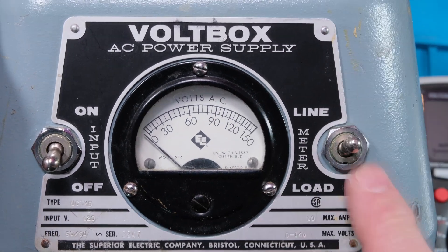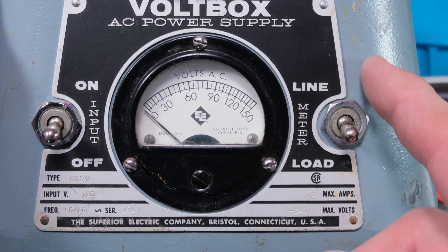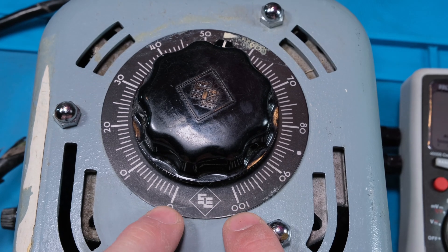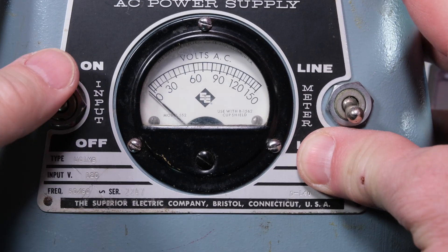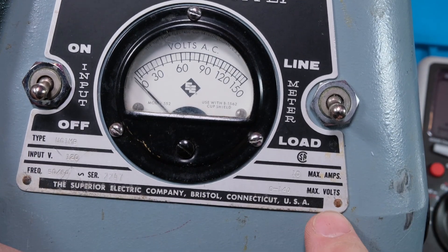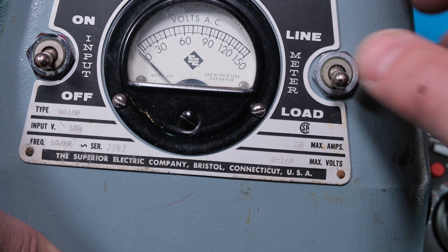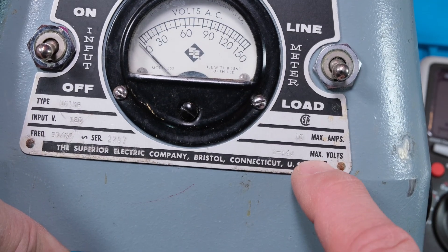Let's check out the volt box. The meter can be set to read what's coming in or going to the load, depending on where you've dialed it. You go from 100 to zero, and then on and off. It says input 120 volts - pretty cool that they knew it was 120 volts back then. Serial number from the Superior Electric Company, Bristol Connecticut. You can go up to 140 volts with 120 in.